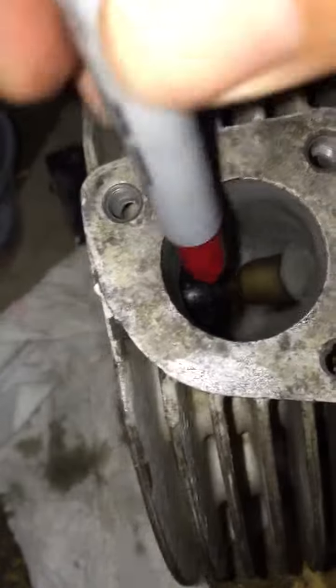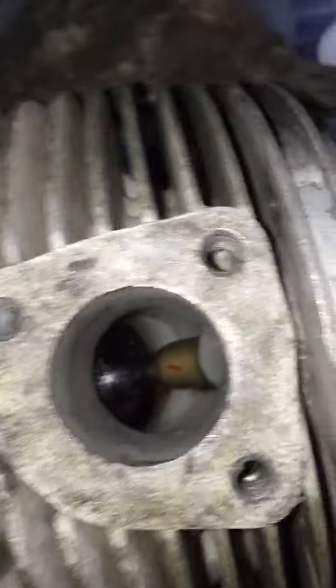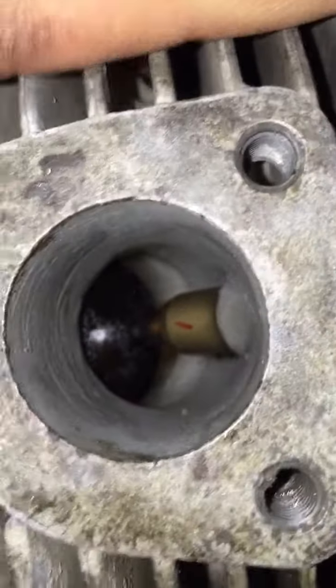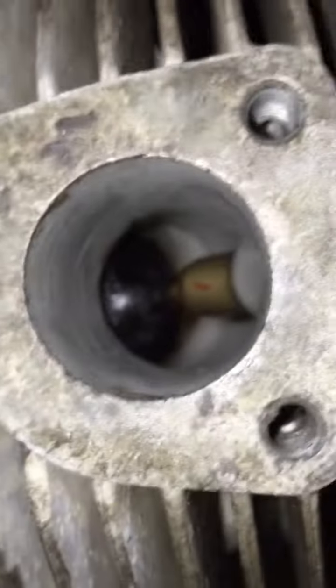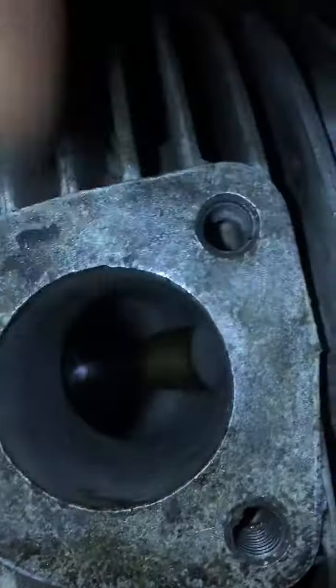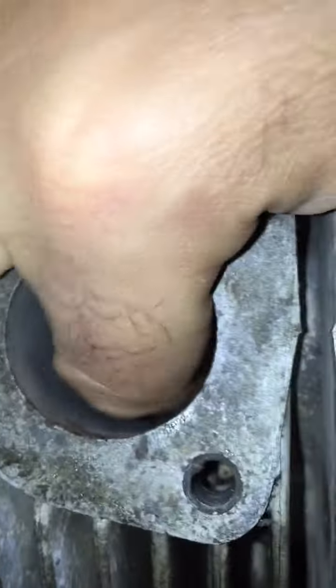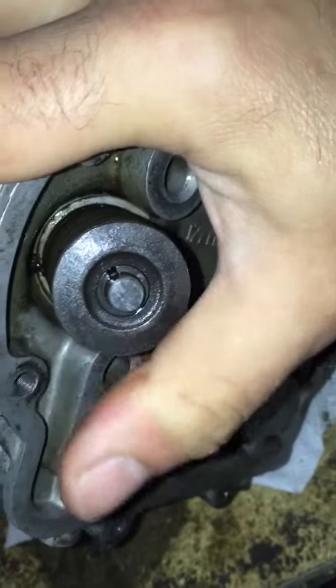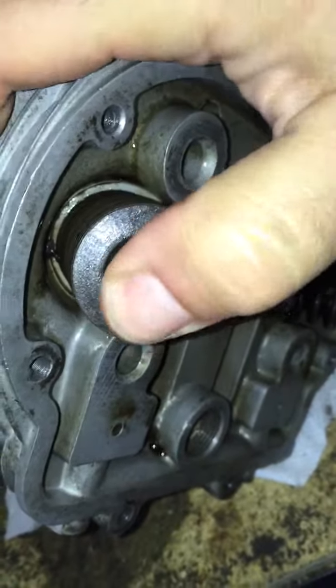I have a problem with my valve guide. I marked it so I can show you that it actually moves. I'll stick my finger in there and rotate it a little — as you can see, the mark moves. I can rotate it to many different positions; it rotates probably around 80 to 100 degrees. The valve itself, the whole assembly with the spring and everything, actually moves a little bit.